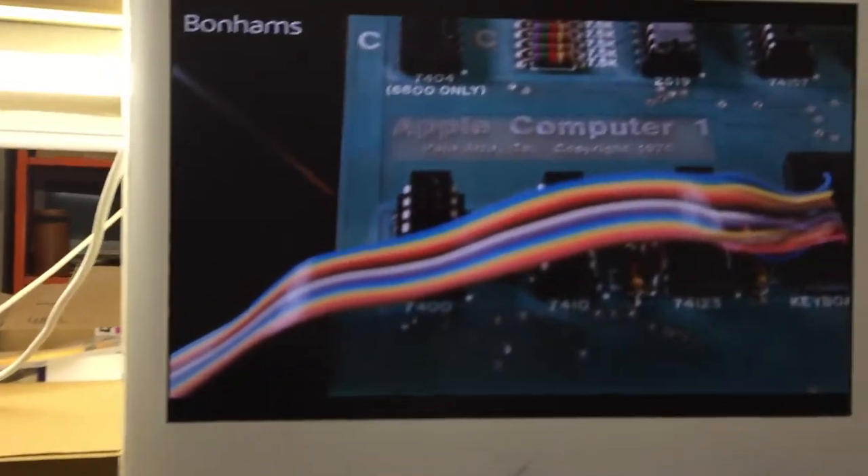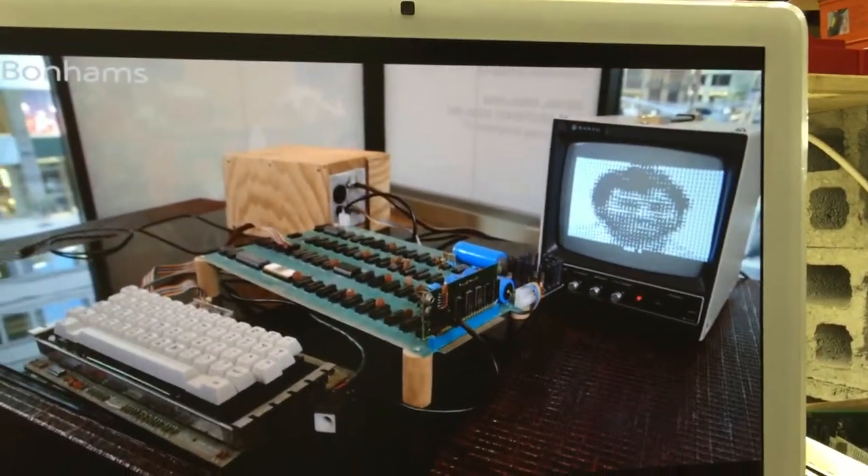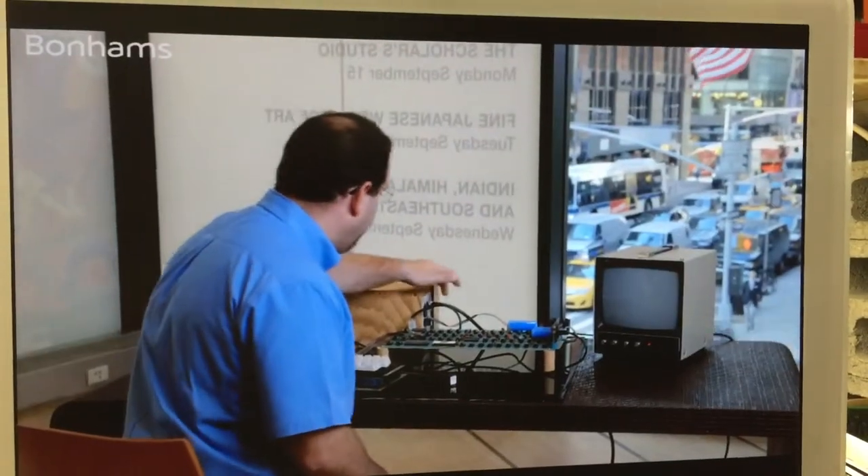This is a 1976 Apple One, an early model from the Byte Shop, and we're going to power it on.